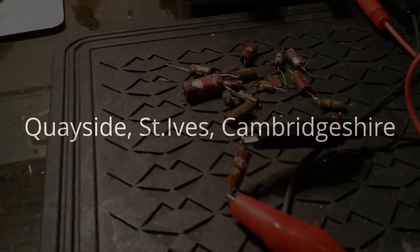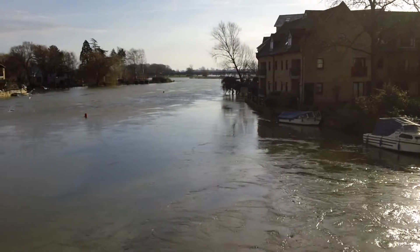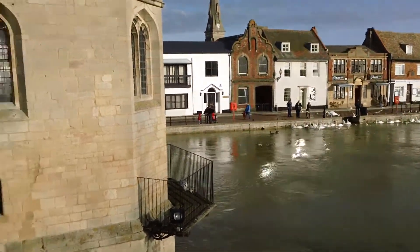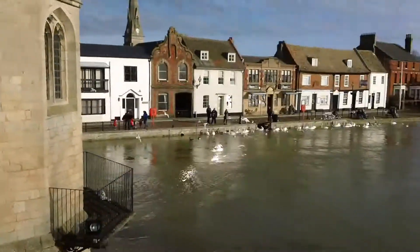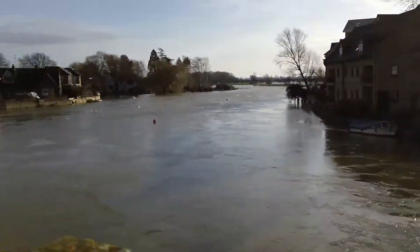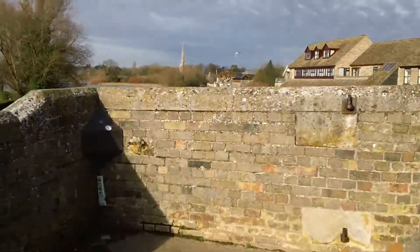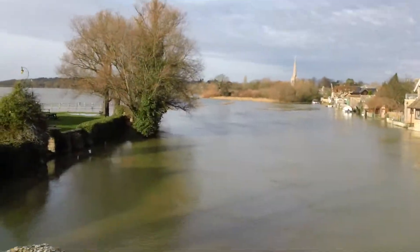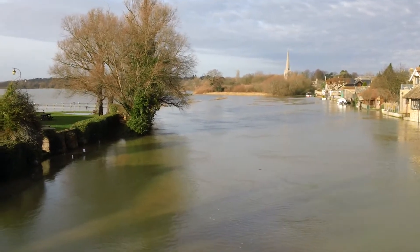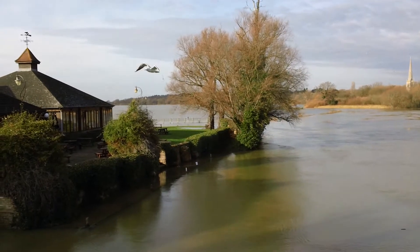This is the quay at St Ives. I'm standing on the old town bridge. As you can see the river is really flooded at the moment. You can see that line of reed just there in the background - that's the normal edge of the river, and the meadow is completely underwater at the moment, right up to the forest in the background there.